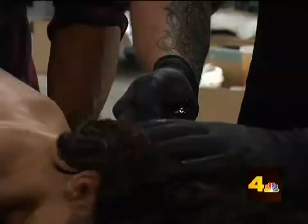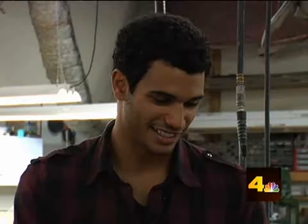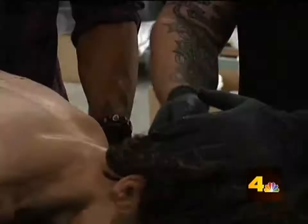And of course, as fans will remember in the episode, they remove the shard from the back of his head and bring him back to life.